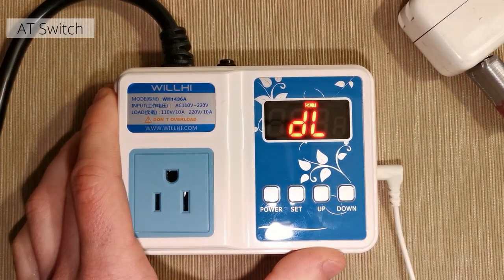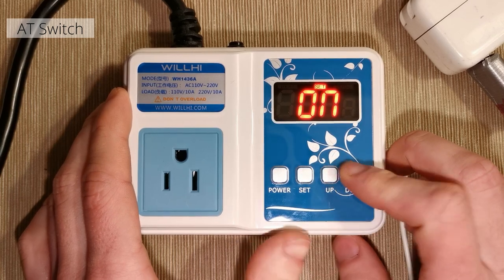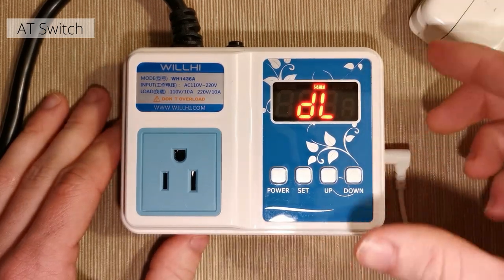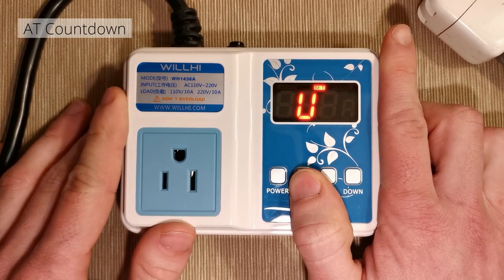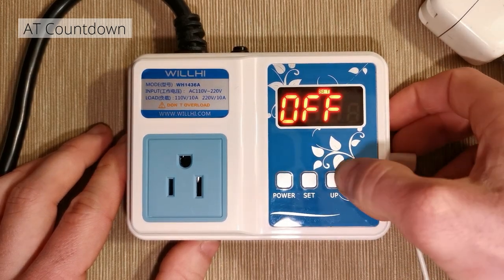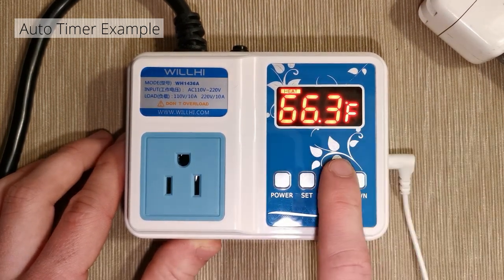The DL function is what turns on the auto timer — the AT — and gives you the ability to turn it on and off from the main menu. Once you set the AT parameters for how long it's going to run, DL is what allows the auto timer to function at all. The U function on the other hand gives the timer its actual time — it defines when it should start counting down. DL and U are both simple on/off settings with no direct time input.